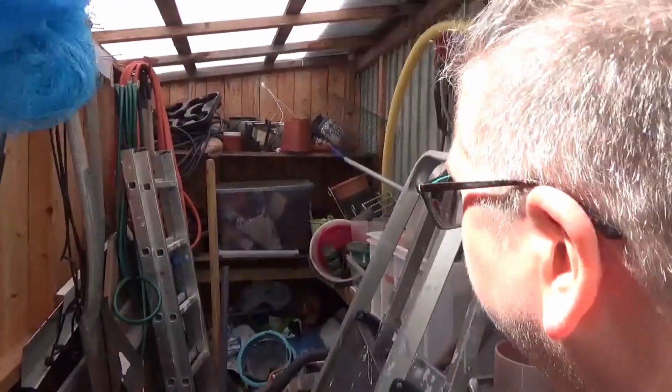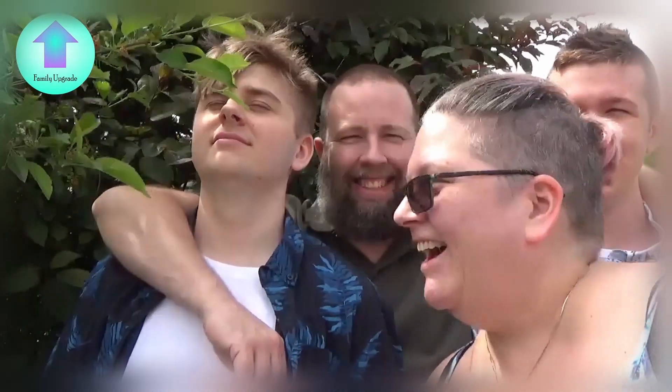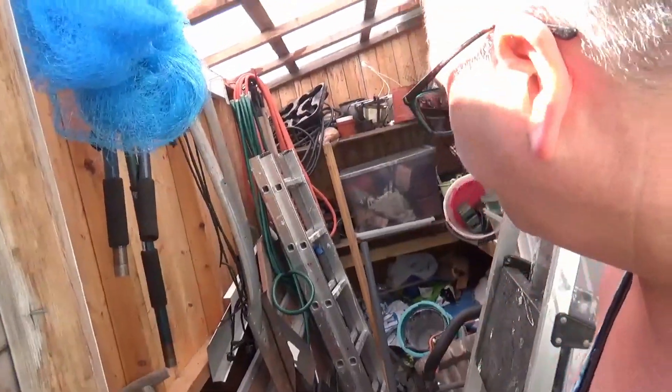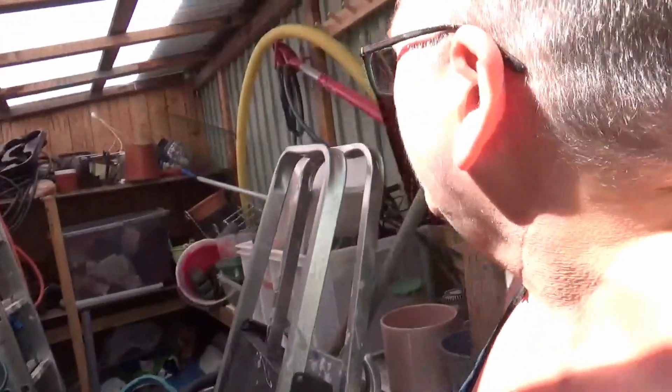Yeah, this is the mess we're going to tackle. Most of the stuff in the back needs to be thrown out. This one's going to go. The table over there is going to go. And every pot that I don't like. And then I'm going to put up the tools on the side and make it useful.